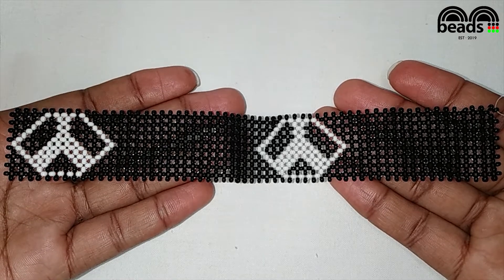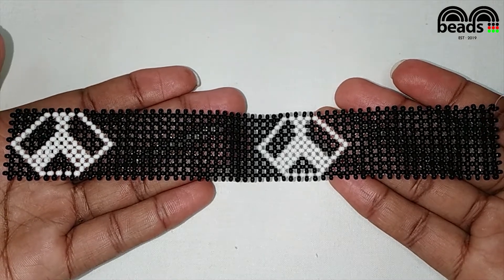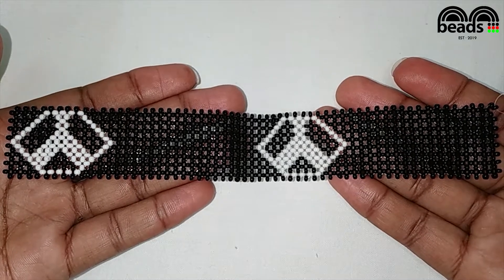Hello beautiful beaders, welcome to today's tutorial. I'll be showing you how to finish off the Mercedes-Benz logo bracelet.